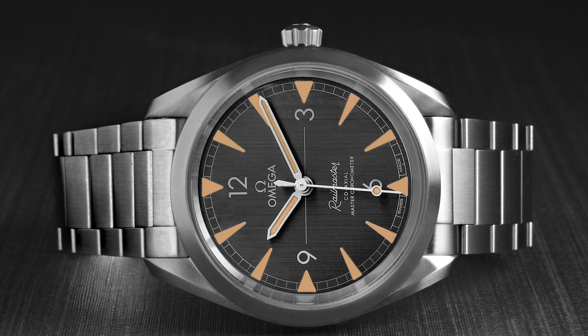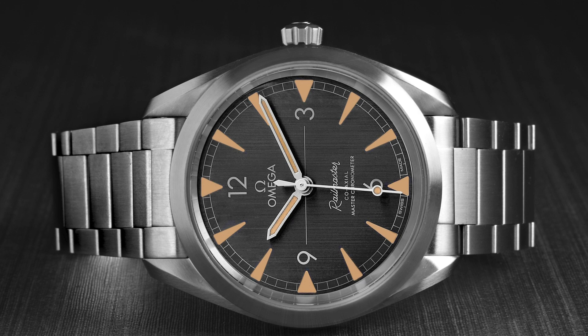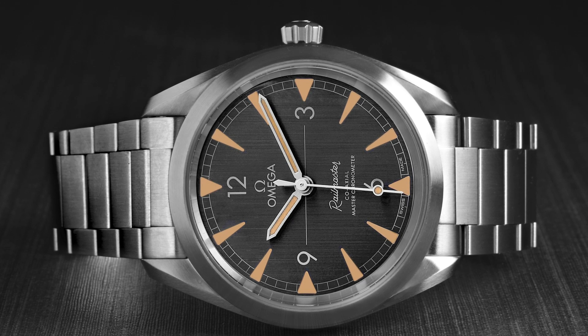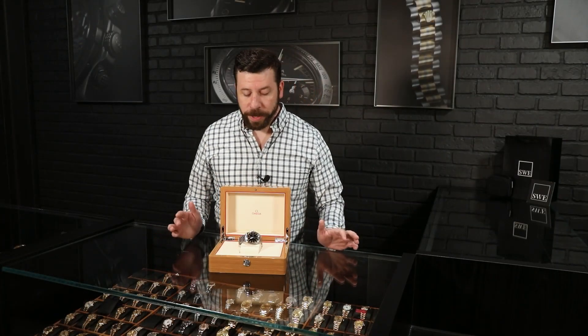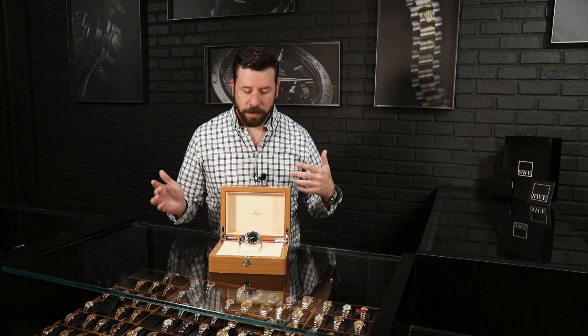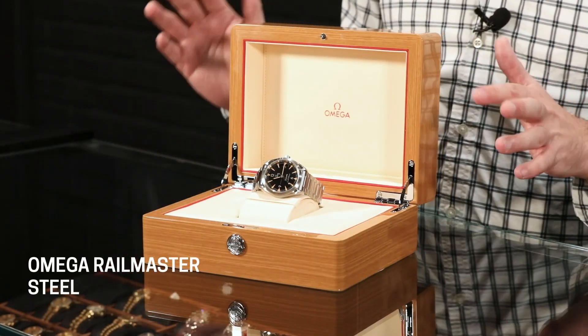The Railmaster, in my opinion, is one of the most overlooked watches that you basically don't actually see, funny enough, in the watch world — much less talked about. This watch is Omega's answer to the Milgauss from Rolex, but done way, way better.